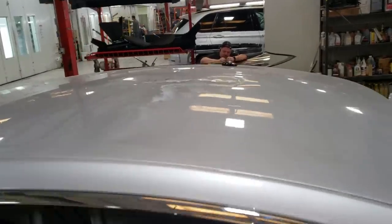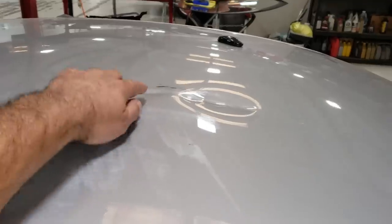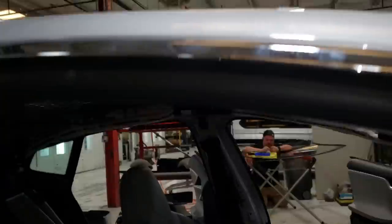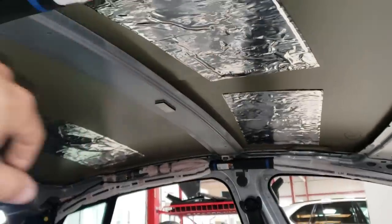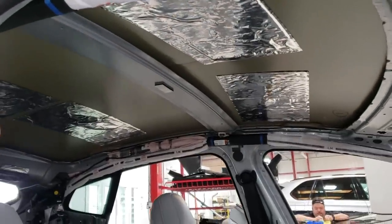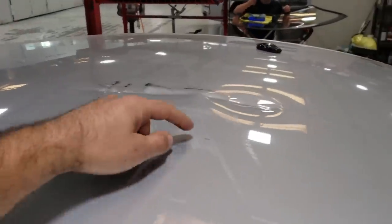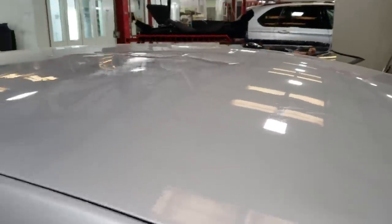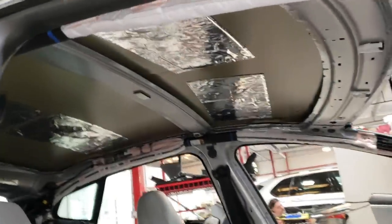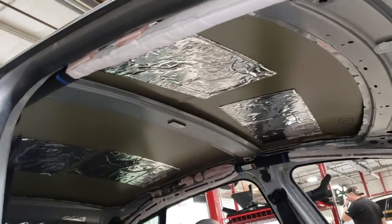With the headliner fully removed from the Tesla, we can take a look at this damage — this major crease right here from the inside. I know it doesn't look like too much from in here, and something interesting is that you can't see any of the other damage from the inside. The crease is the major damage, but this part here is also a little bit pushed in as well. This is what one of these hardtop Tesla cars looks like with the headliner removed.